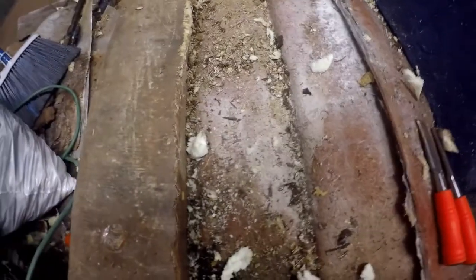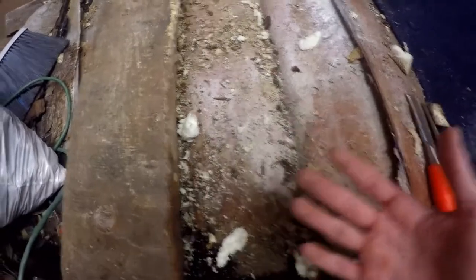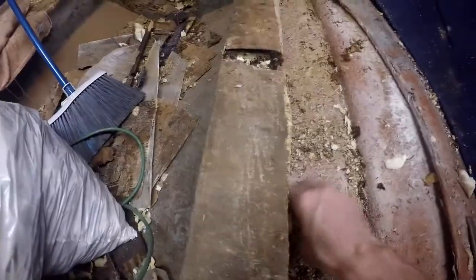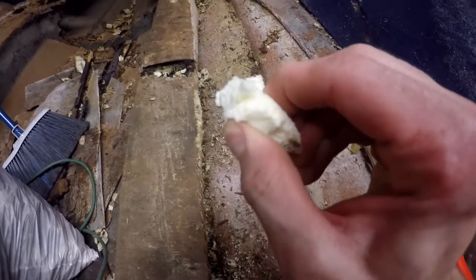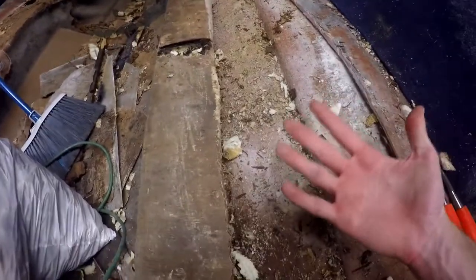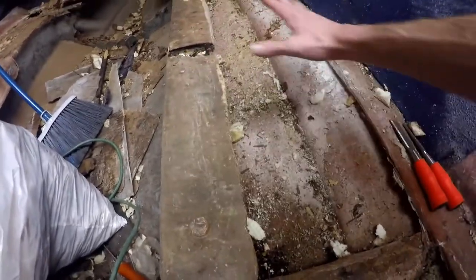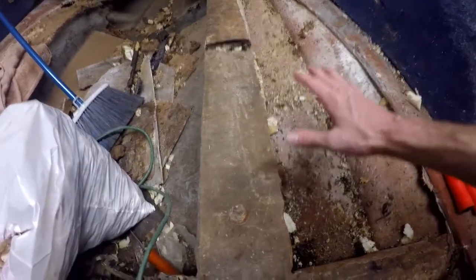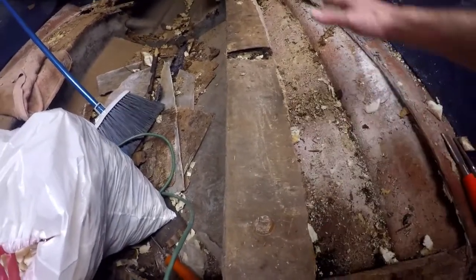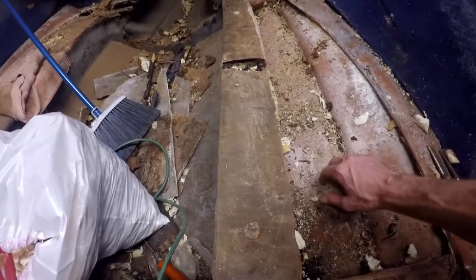Why they do that is the foam underneath actually helps support the floor because it's in there and it's full. This stuff is tough — this isn't like a squishy sponge or anything. I squeeze it as hard as I can and I can barely compress it a little. That actually helps support the floor. And even though you guys saw how rotted all of this was, it was terrible — even with the wood as rotted as it was, it was still holding me up as I walked on it because of that foam underneath.